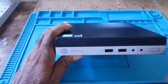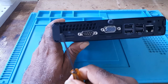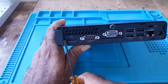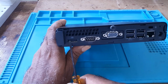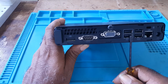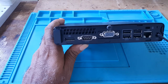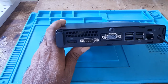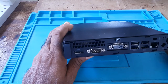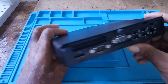The front has some vents. On the back, this is the Wi-Fi and Bluetooth antenna, this is the DisplayPort, the serial port, VGA port, USB port, internet port, and power-in port. This is where you would plug in the power supply, and it also has some vents here.